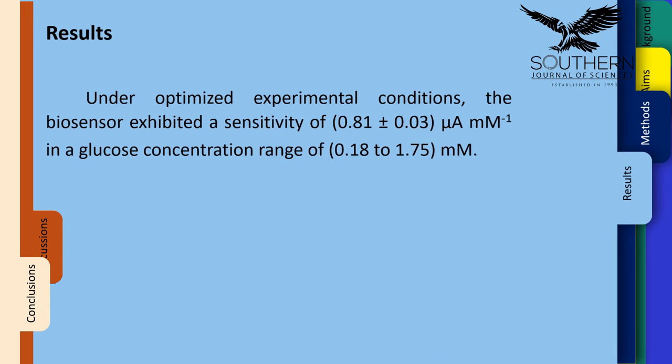Results: Under optimized experimental conditions, the biosensor exhibited a sensitivity of 0.81 ± 0.03 microampere per millimole in a glucose concentration range of 0.18 to 1.75 millimoles.